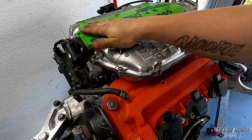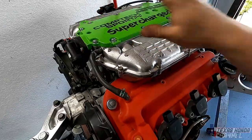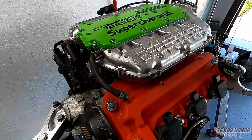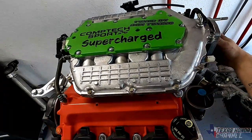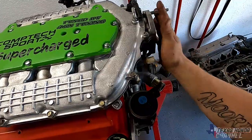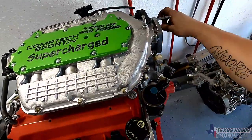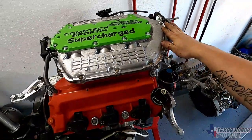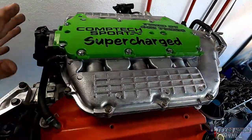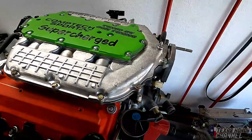Now they're all tightened down. We can go ahead and hook up the other hoses and stuff like that. If your engine is still in the vehicle, which most likely it is, you will have to make sure to reconnect the throttle — I didn't have a throttle on this whenever I showed you how to disassemble it. Basically just undo the connector clip and you're good to go.